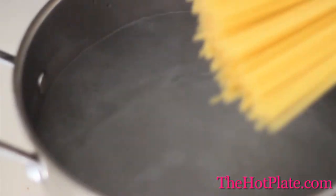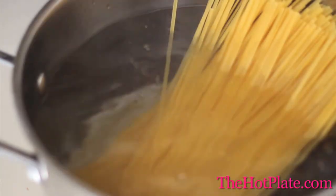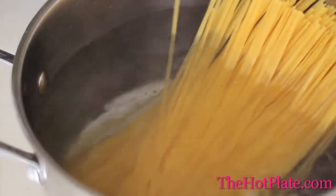While the bacon is cooking, we have to cook our pasta. We've got 1 large pot of boiling water here and we're going to dump in our 1 pound of pasta. We're going to let this cook for 9 minutes until it's nice and al dente.